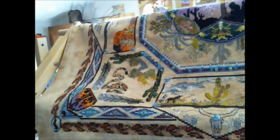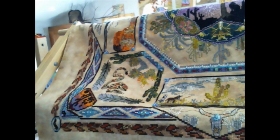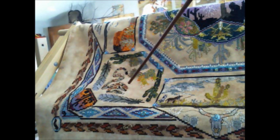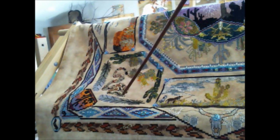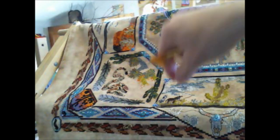Over here we have the rattlesnake. He is stitched pretty much as charted. I've changed his face from what was charted and also rounded out his edges so he looks more serpentine and smooth. I love how the beadwork looks on him — just so fun. In this center scene, I have added two little donkeys.